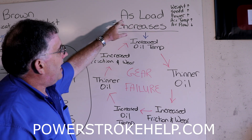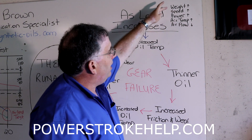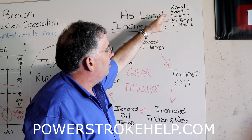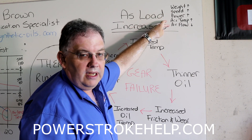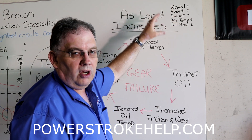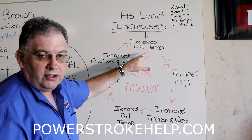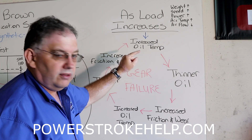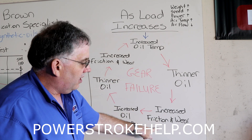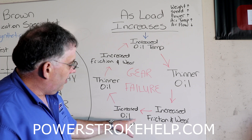Let's start at the entry point. As load increases — by increasing the weight in the truck, increasing your speed, increasing power going to the rear differential, increasing the air temperature outside, or decreasing the air flow over the differential — any and all of those things will cause load to increase. As that load increases, the first thing that happens is your oil temperature in the differential increases. As the oil temperature increases, the oil gets thinner. As the oil gets thinner, you have increased friction and wear.